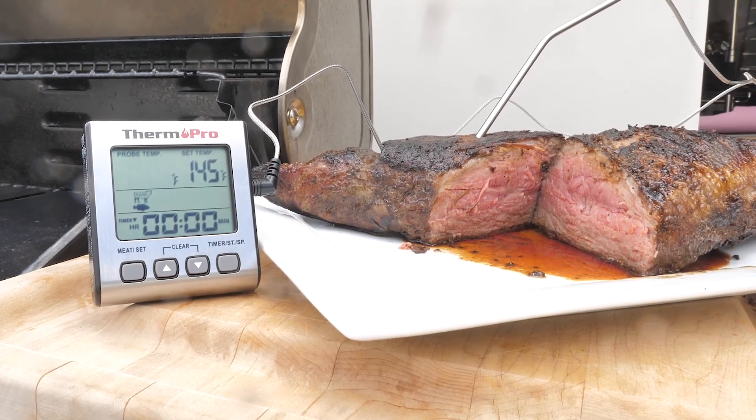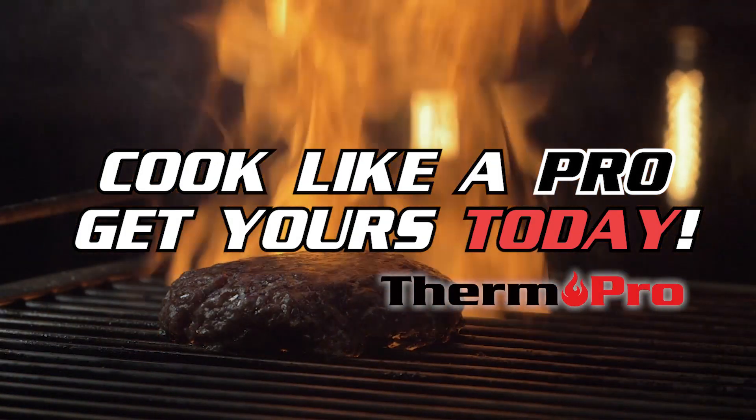Cook better, cook smarter. The Smart Cooking Digital Meat Thermometer from ThermoPro.